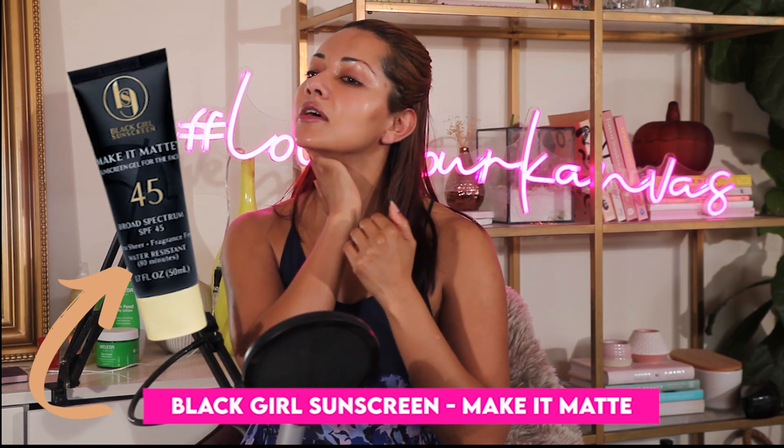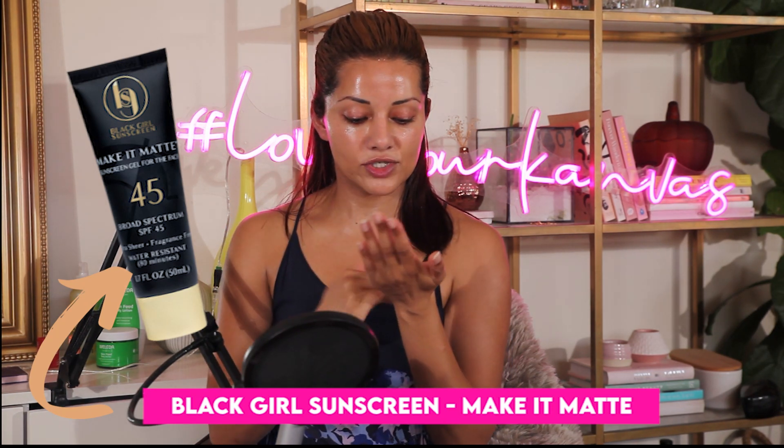But this is actually pretty good. It's got a really nice dewy finish. Obviously my skin didn't really need extra moisture today! If you've got oily skin you might want to stick with Black Girl Sunscreen's Make It Matte, because this is even more dewy than the original. But if you've got dry skin, I think you'll love this formula.